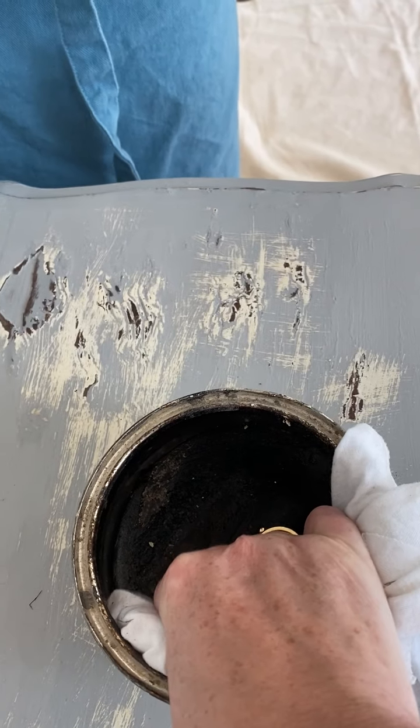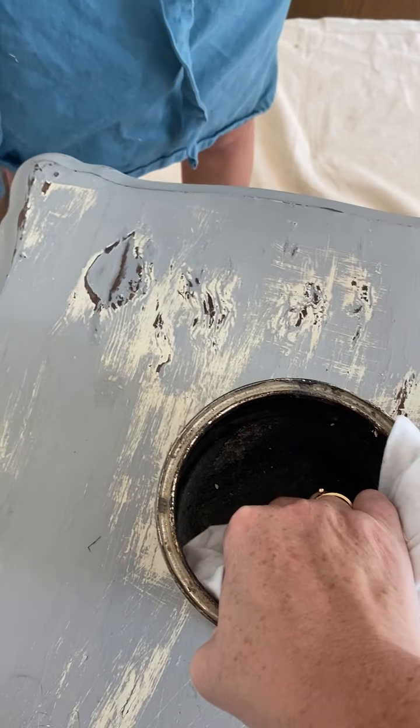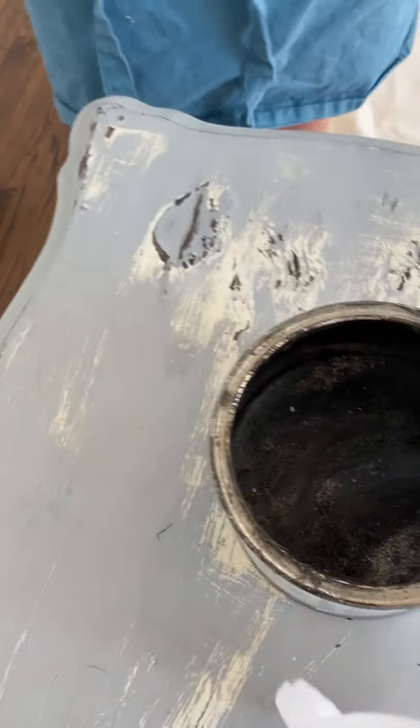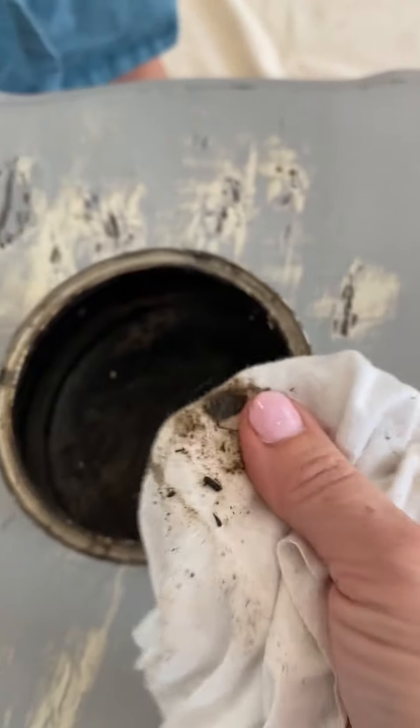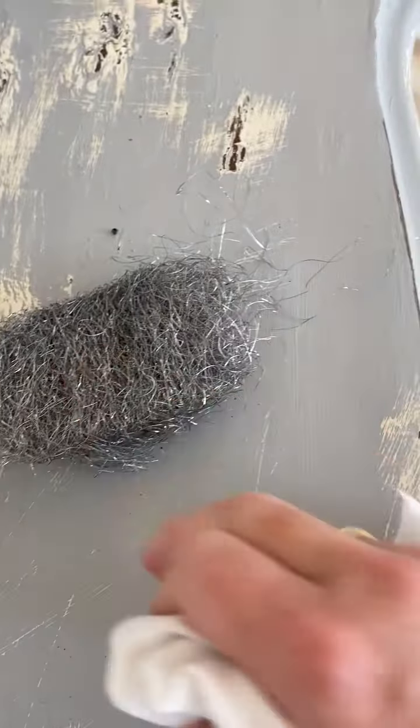Should I heat it up? No — well, you can't heat up a metal can. So just try to get some on your cloth. I like a cloth because you can control it a little bit more, and again, have your steel wool there.